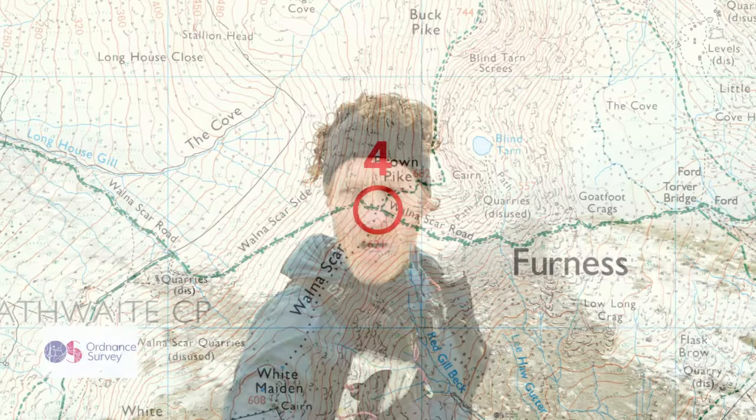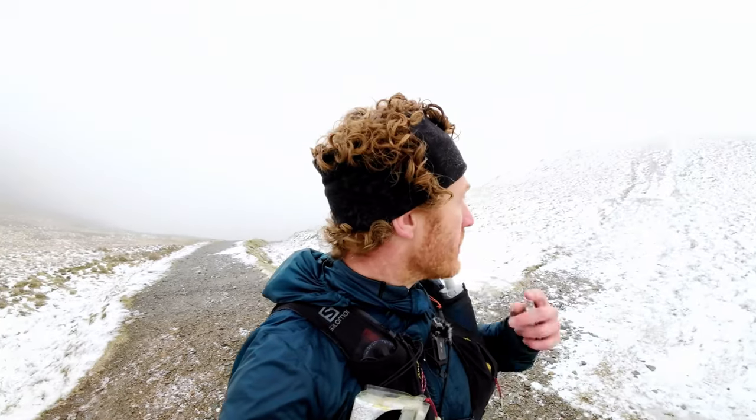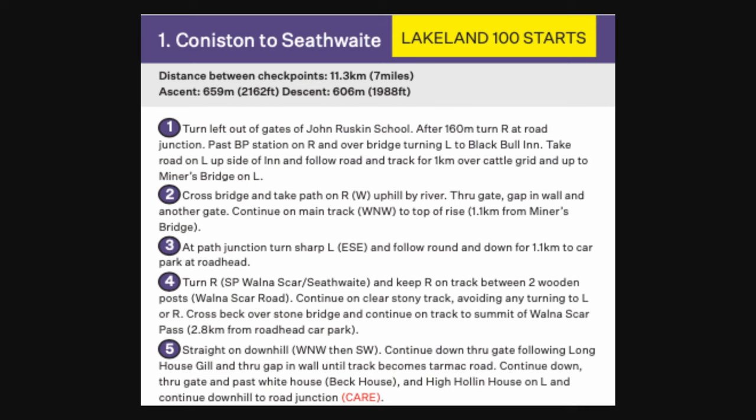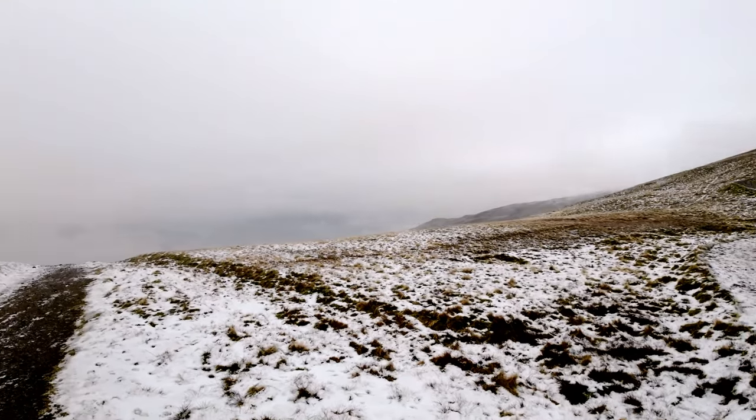So we're up on Walnasgar Pass here — as you can see, the clag's in and there's a bit of treacherous ice. The morning dew is frozen and it's deceptively slippy up here. So I might slip on my micro spikes and just run in those on the way down. Let's have a look at the route card — number four says continue on track to summit of Walnasgar Pass, which is where we are now. Number five: straight downhill, continue down through gate following Longhouse Gill, through gap in wall, and past White House — Beck House and High Holland House. Getting a little chilly, so I'm going to crack on, slip on these micro spikes and get off this hill.